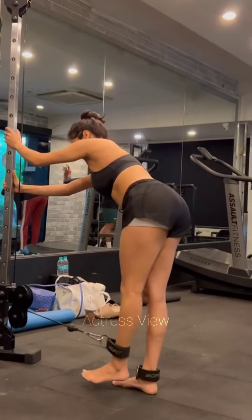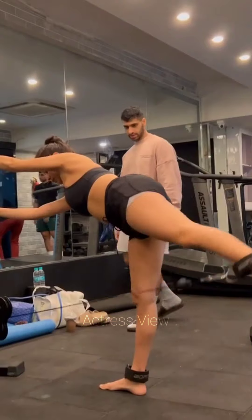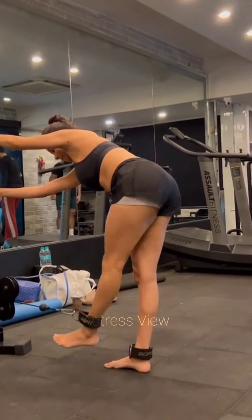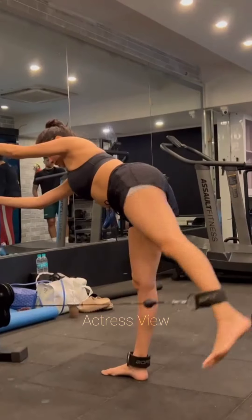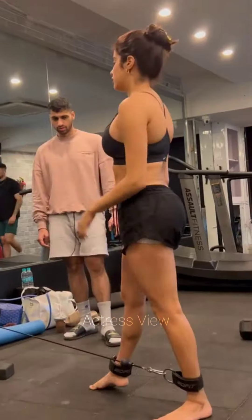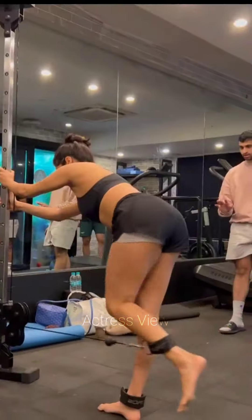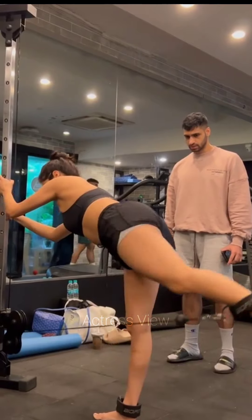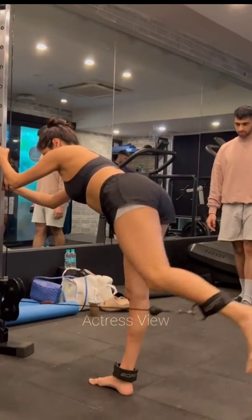Janhvi Kapoor's workout routine is complemented by her commitment to a healthy and balanced diet. She focuses on consuming lean proteins like chicken, fish, tofu, and legumes, along with complex carbohydrates such as brown rice and sweet potatoes. She includes a variety of fruits and vegetables to ensure she gets a range of vitamins and minerals, and emphasizes portion control and mindful eating, listening to her body's hunger and fullness cues while avoiding restrictive diets.